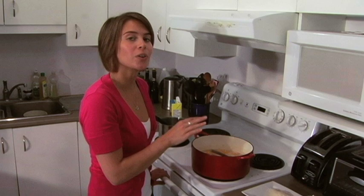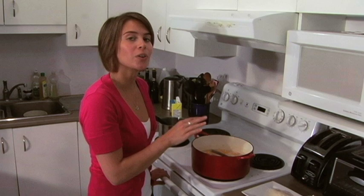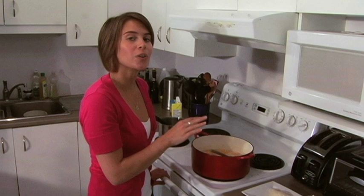We've just done our last addition of liquid, and while this is absorbing, we're going to add our sage so that all the essential oils from the sage, when it hits the heat, get absorbed by our arborio. And we're going to have a yummy, sweet, and savory risotto ready in just a couple minutes.